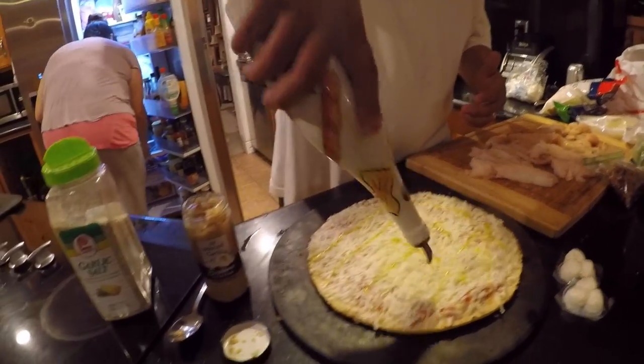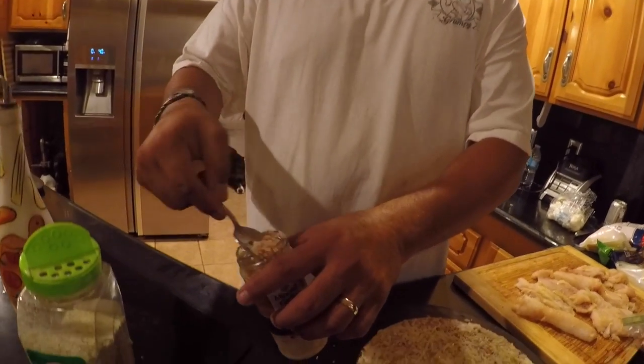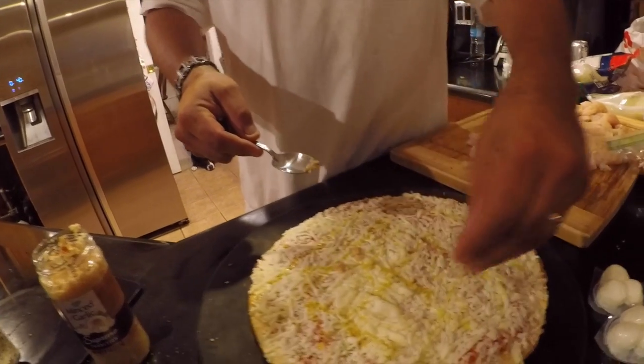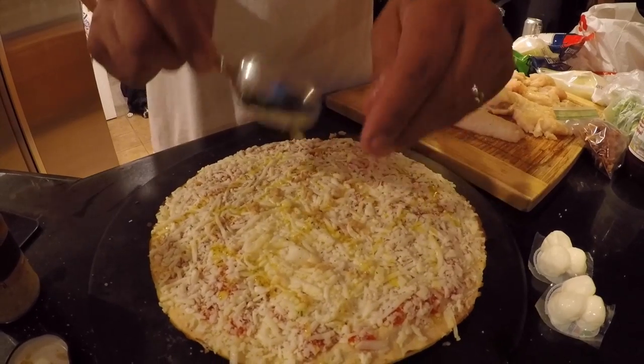Just because you have a store-bought cheese pizza, it doesn't have to stay a store-bought cheese pizza — let's doctor it up. I'm going to take my extra virgin olive oil and use the same rake method, a slight drizzle across the top and then the other way too, making a little checkerboard. Then a little drizzle of garlic salt and just a bit of minced garlic, sprinkled around.